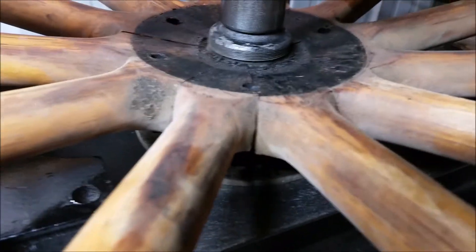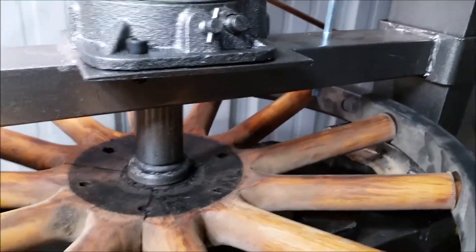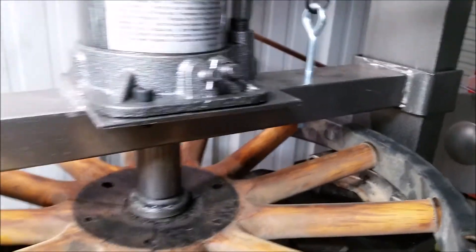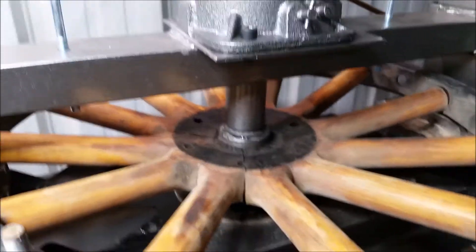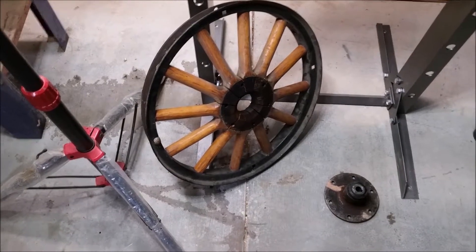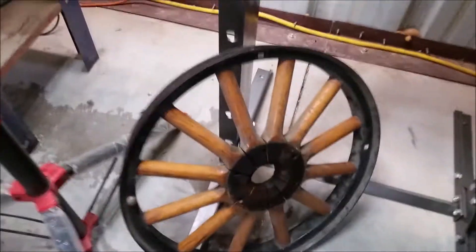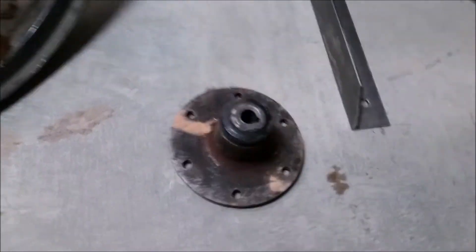We hit bottom again, so I'll get this old hub out and then slide the new one in and go back the other way. Well, it was just a couple of slots with a hammer and the old hub is out of there.